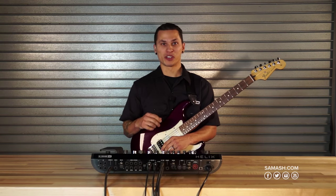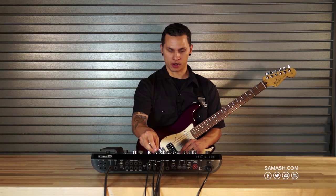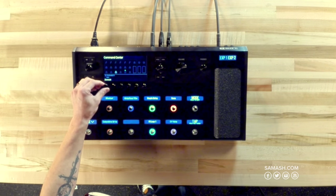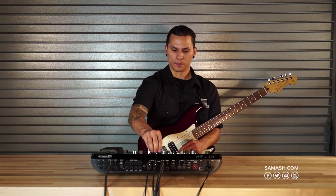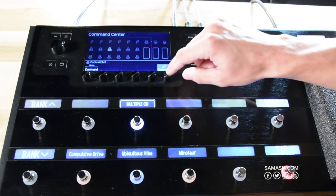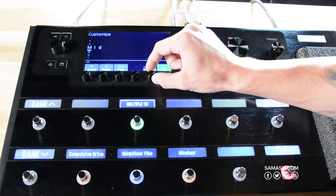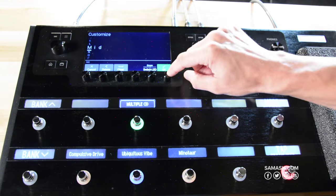In addition to control voltage signals and external amp controls, the command center is also where we can set up any number of MIDI commands to be sent out to external gear. It's as simple as choosing which type of MIDI message you want to send and which channel you want to send it on — super easy to design.